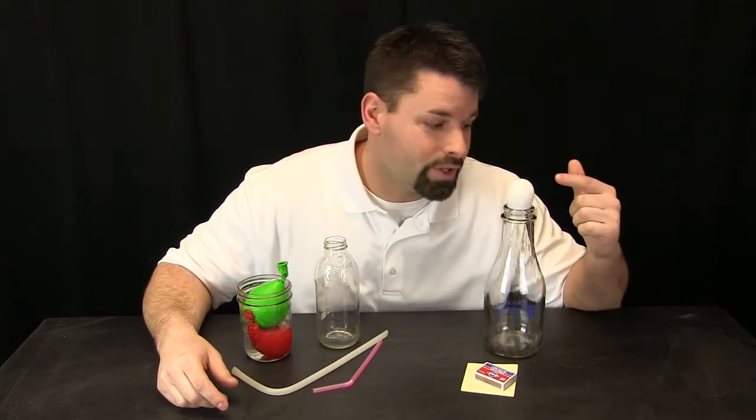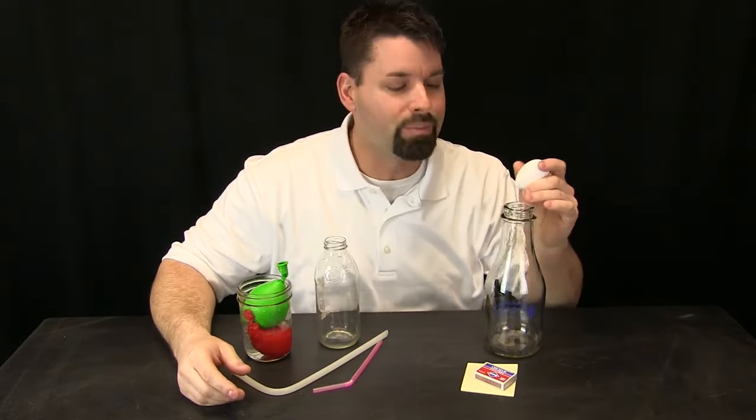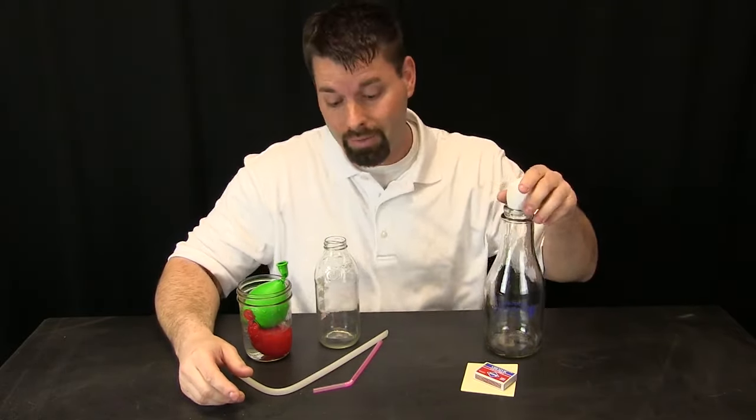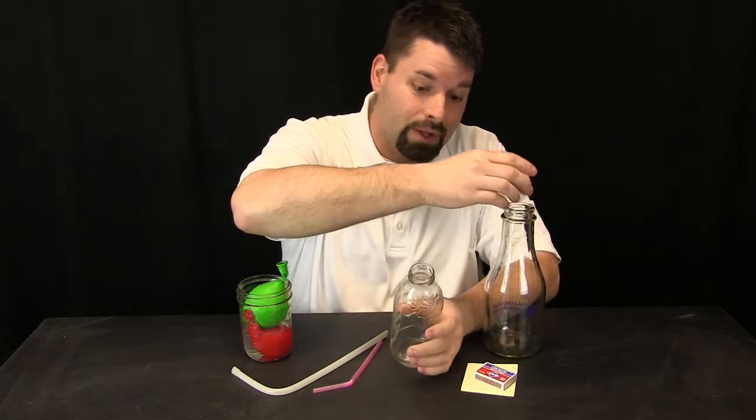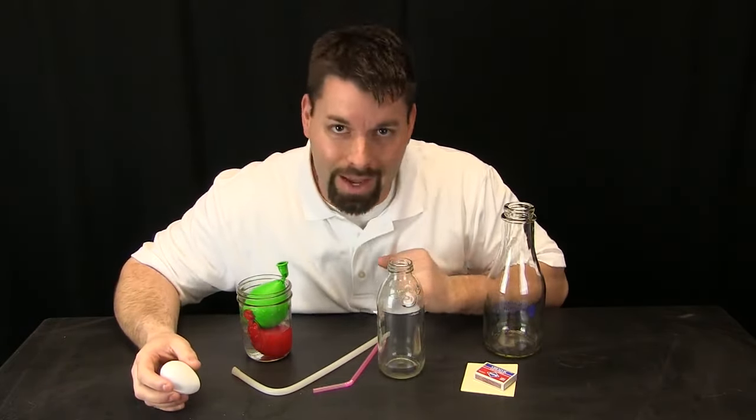We want to show you a demonstration that plays with the pressure of air. In another video we showed you the egg in the bottle demonstration — we lowered the pressure inside the bottle and that made the pressure outside strong enough to push the egg in. What happens if you do not have the perfect size bottle? What if you have a smaller bottle and there is no way the egg will fit in? Well we have the answer for that today.